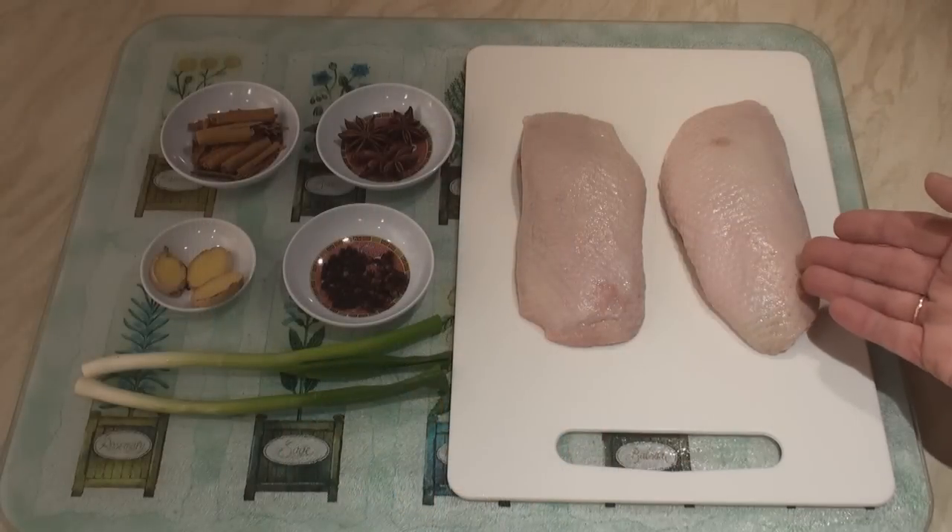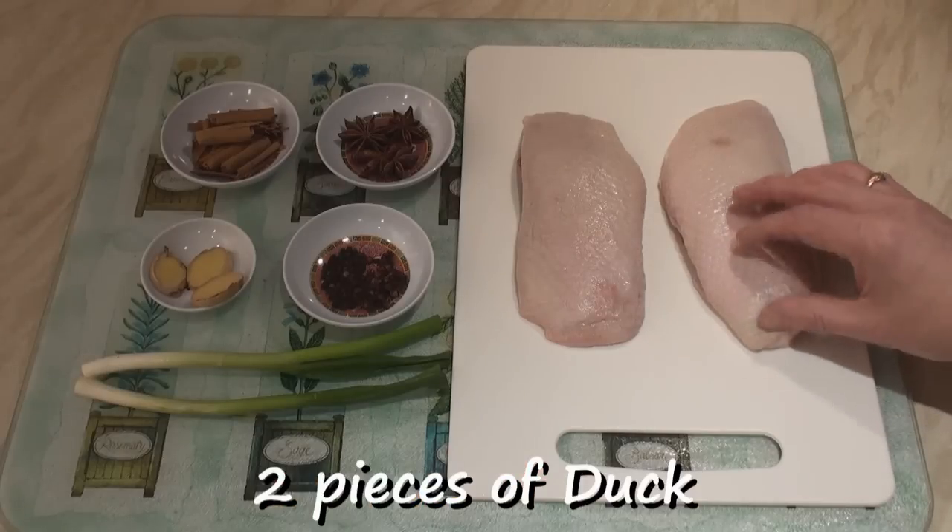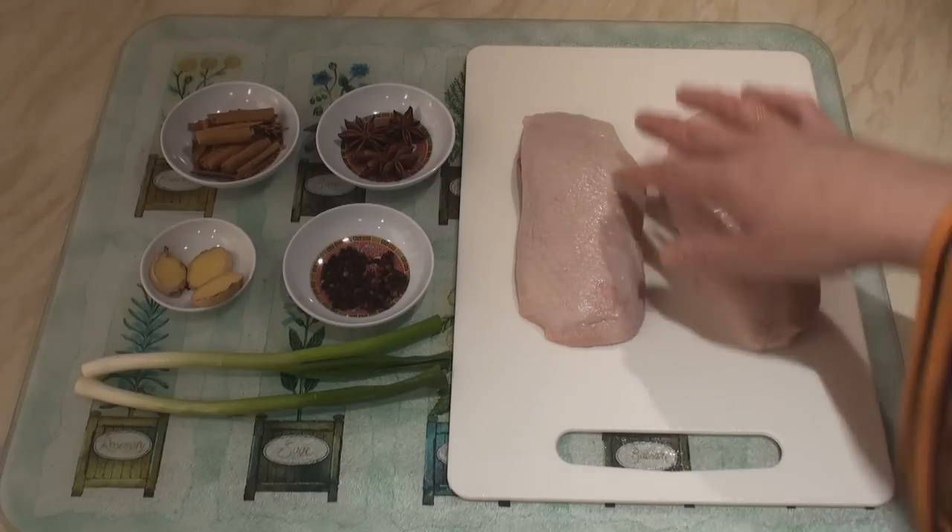In this video I'm going to make crispy aromatic duck, which is different. All we do is take pieces of duck and fry them. For my crispy aromatic duck I've got two pieces of duck — these are both breasts, but you could use thighs as well.